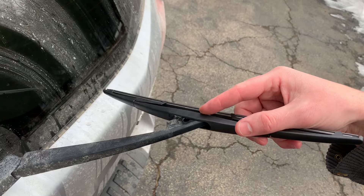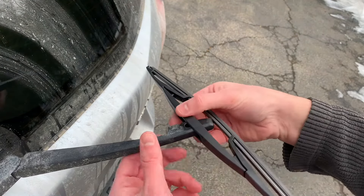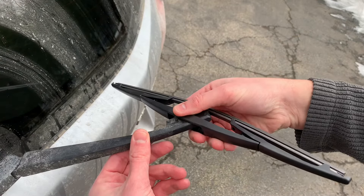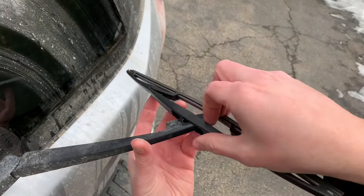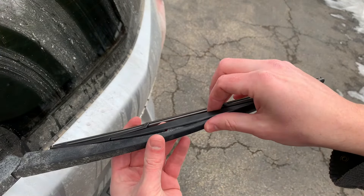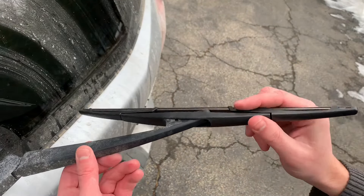Sliding that on, and that'll drop right into that notch pretty easily, and then you just snap that on. It doesn't necessarily feel like it's secured on there, but it is, as long as it's not popping off.